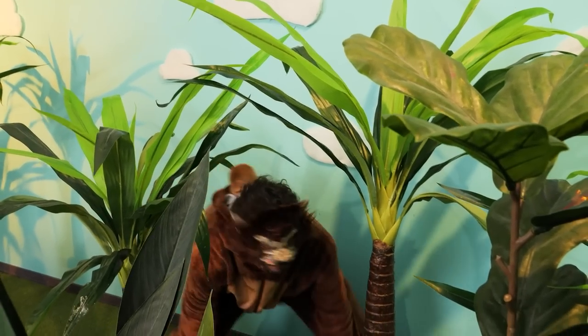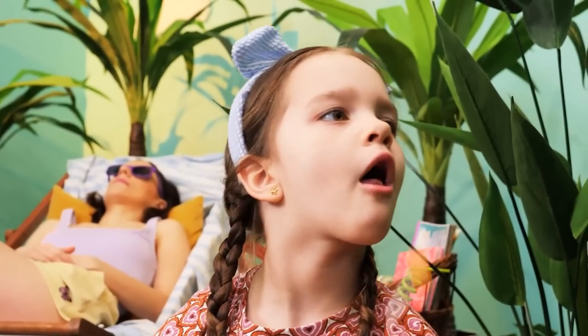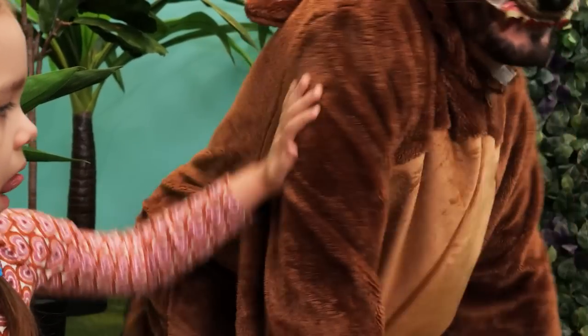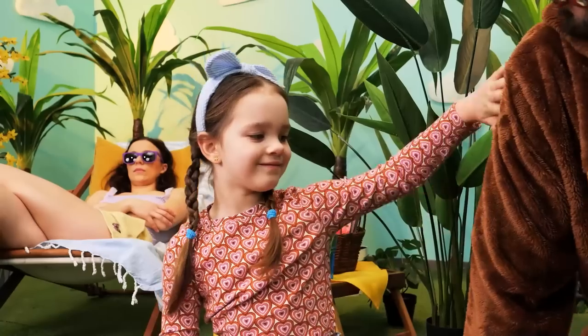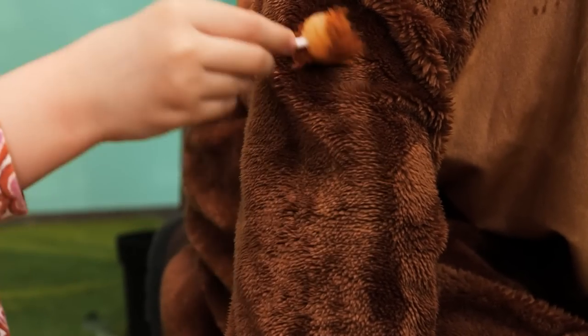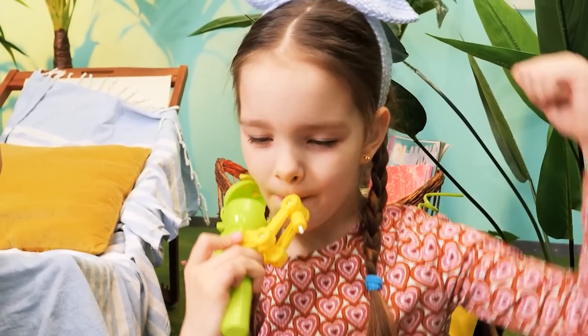The campsite got invaded by a furry visitor! What? So fluffy! But my lollipop is ruined now! Oh no! Hey! You can't eat that! But I want to! Wait! Try this new gadget! No more dirty lollipops!